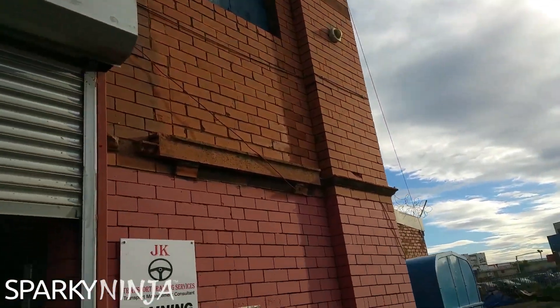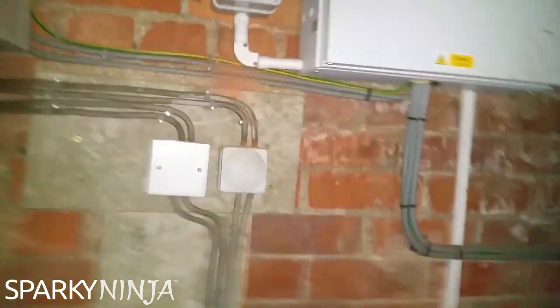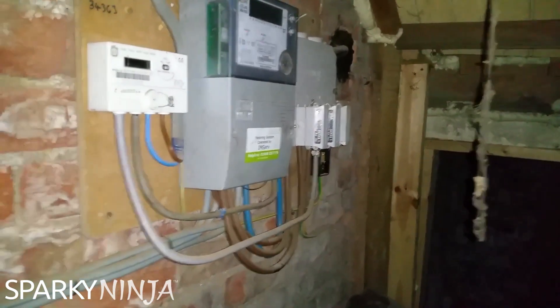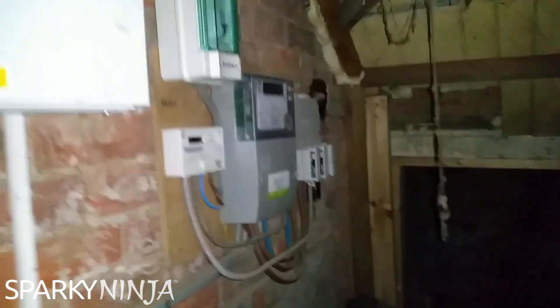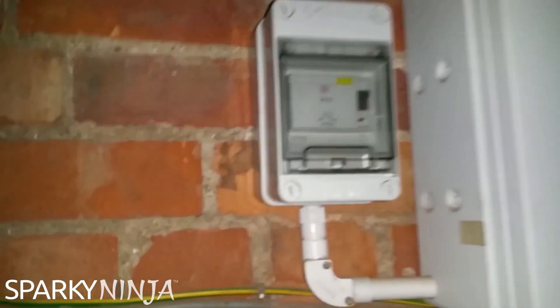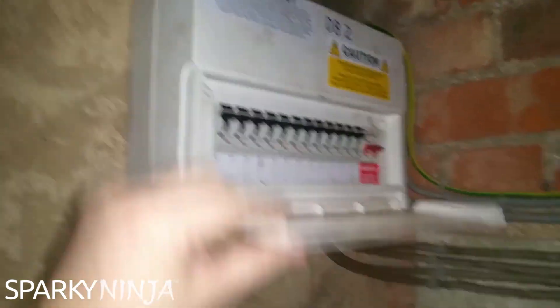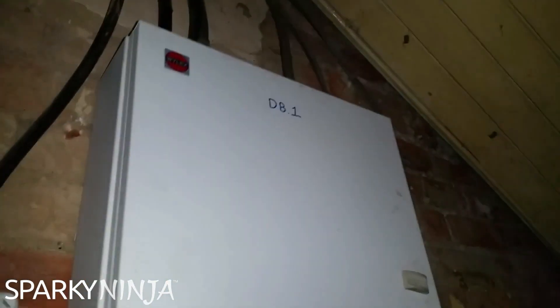They put in an underground supply but kept it as TT. This one has got an RCD on it, and these have all got RCDs on them — but this one is not in a good state.